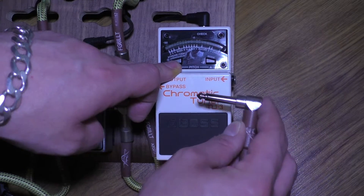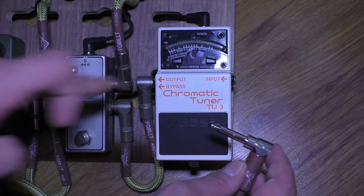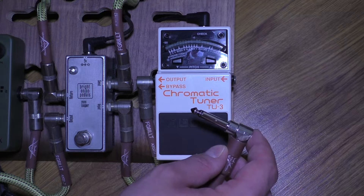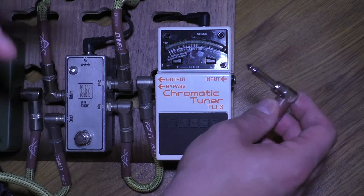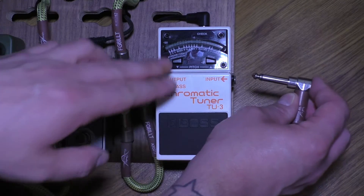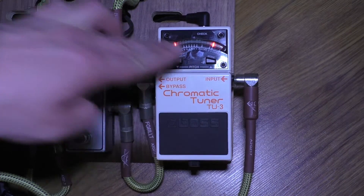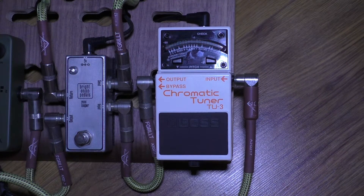The process is: hold down the stream/send button, plug the input jack in, then release the stream/send button and quickly tap it again — that turns Accu-pitch on or off. Let's show you: hold down stream/send button, plug into the input, quickly tap stream/send again.